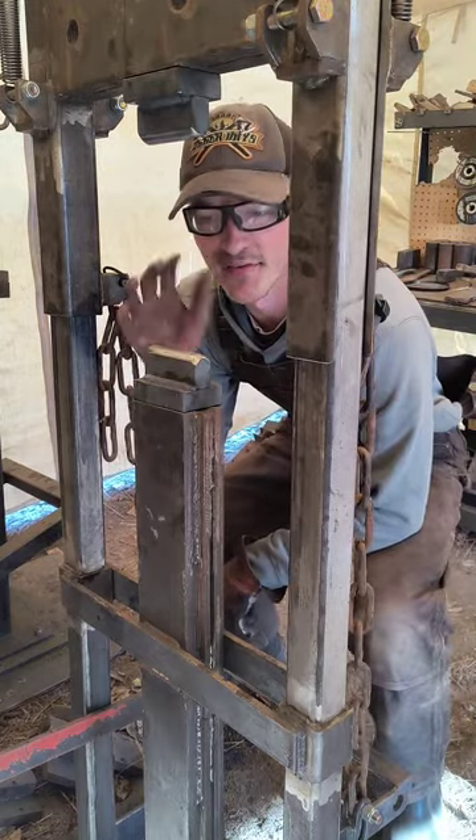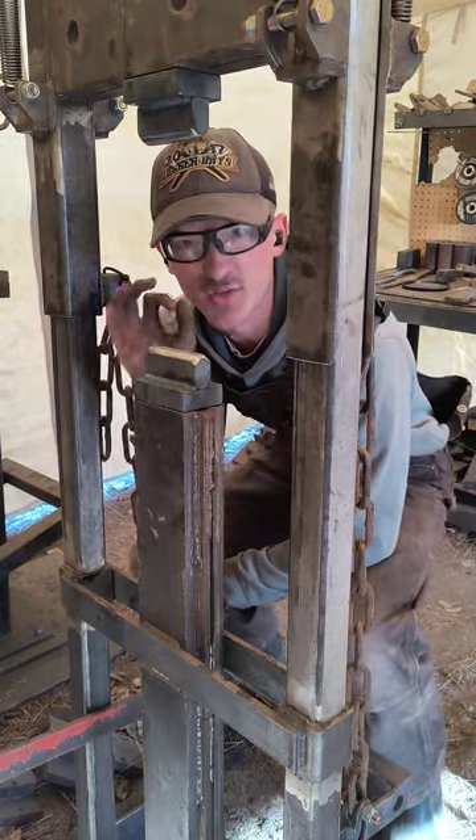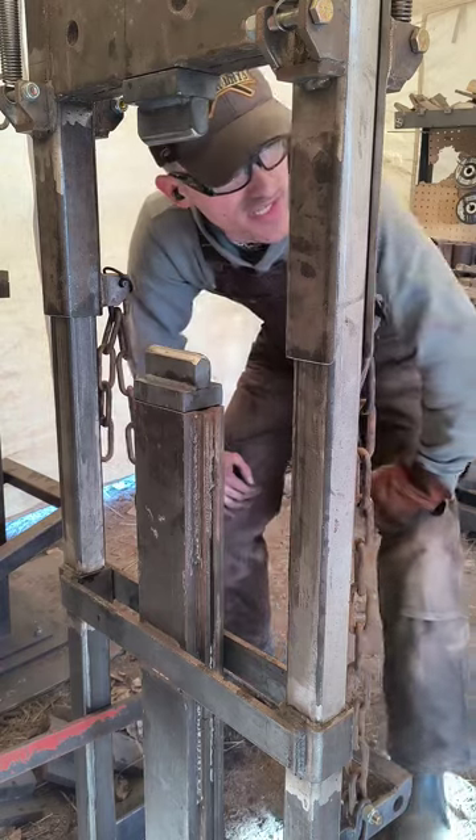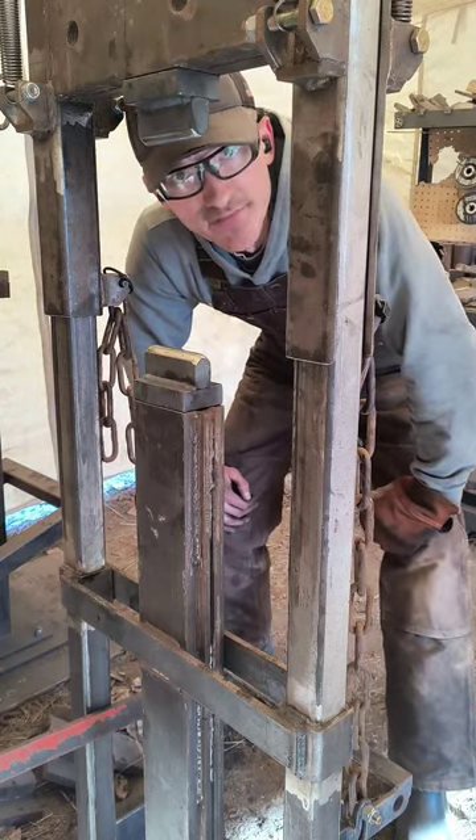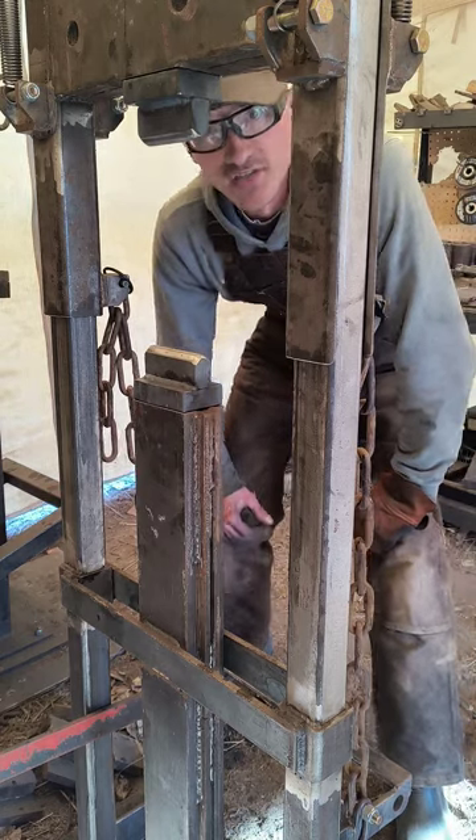Just traded out the flat dies for some rounding dies — these are some thin aggressive drawing dies. I'm going to draw out the bit of this piece that I'm forging, so we'll see how it goes.